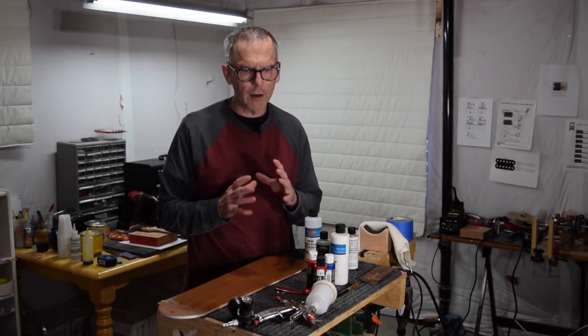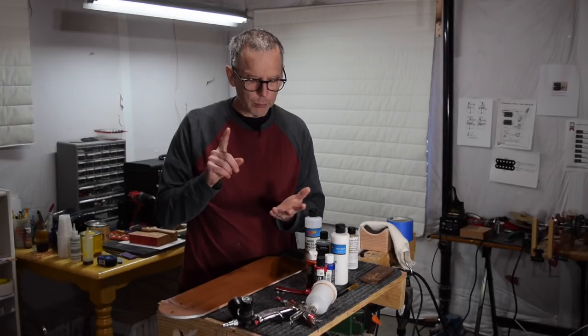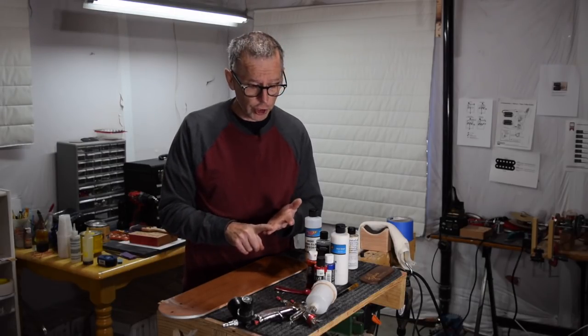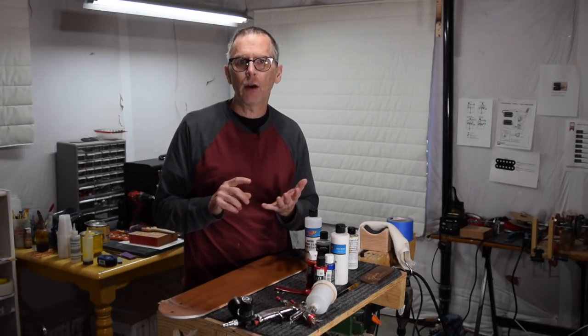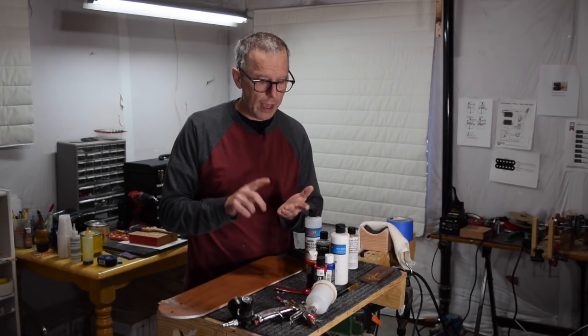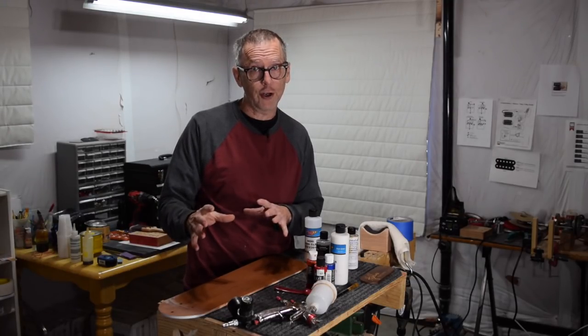I'm looking for a couple of important features. I want to see how easy it is to spray, how fast it dries, how fast it cures, and how smooth it lays out. And then once it's cured, I want to see how quickly and easily I can level sand and buff it, and how scratch resistant the product is once it's cured.